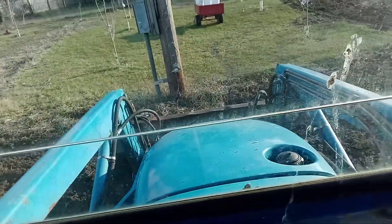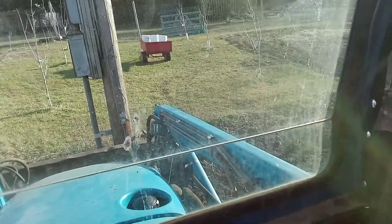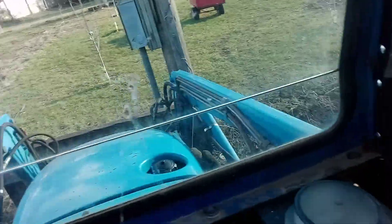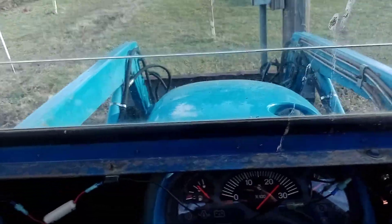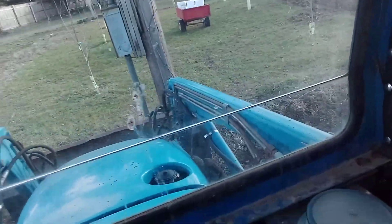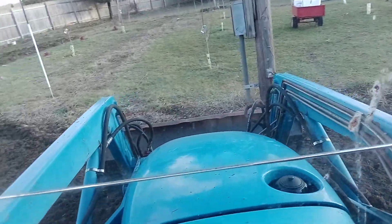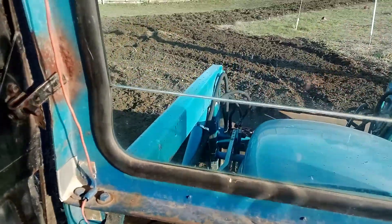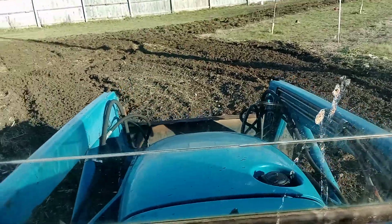We're using a rototiller. A little wet today, it's still okay. Now it's time to fill under the weeds.